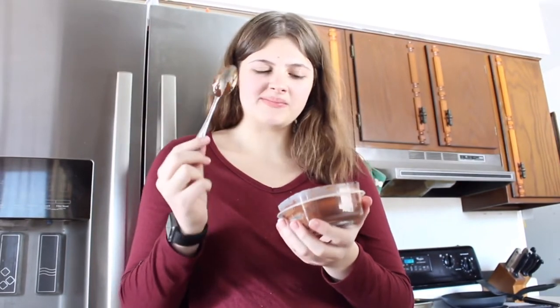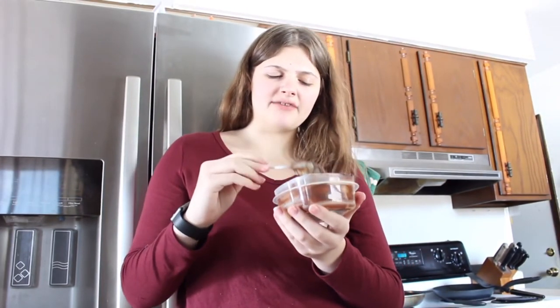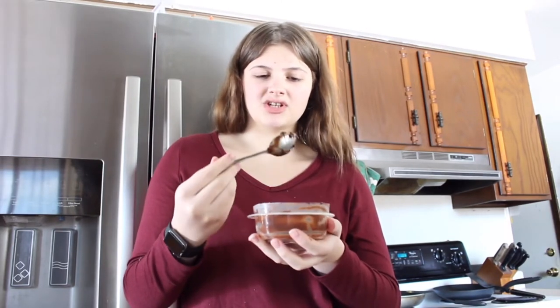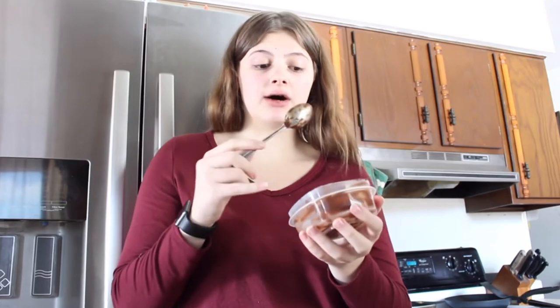Kind of good — I wouldn't say it's exactly like brownie batter but it's definitely very similar. I probably wouldn't make it again unless I had a really bad sweet tooth and wanted to curb it with something not super high calorie. I'd say 8 out of 10. I don't think anything's going to top the puppy chow, but I'm definitely going to eat all of this right now.